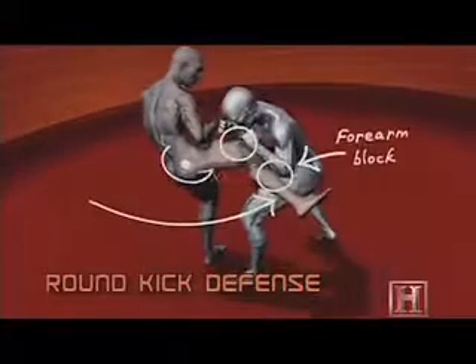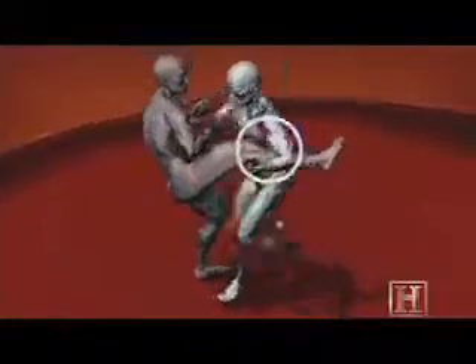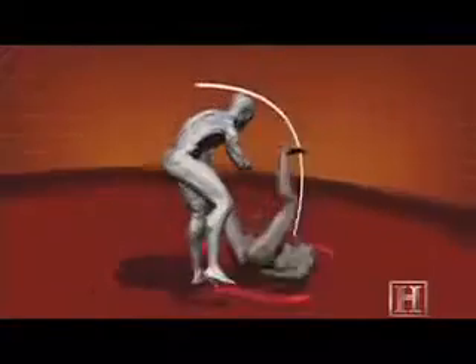By taking control of your opponent's leg, you turn his hip into a pivot point. And there are two forces being imparted about the pivot point — one by the arm above and one by the sweep below.